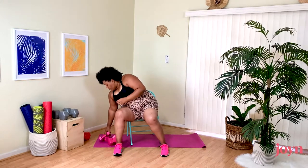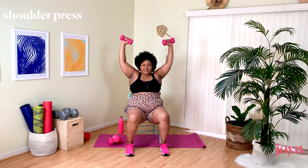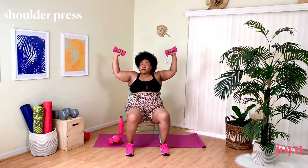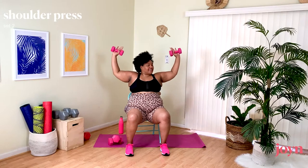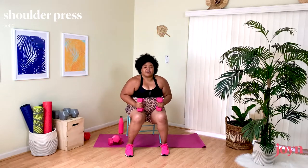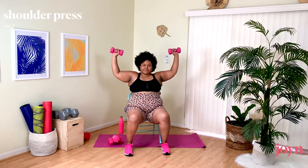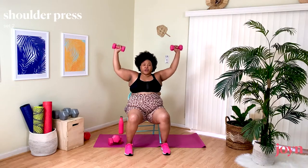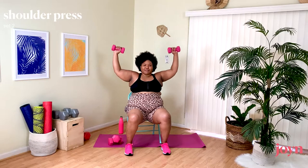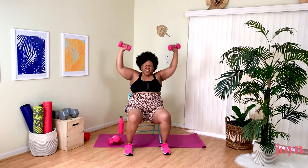Shake out the arms — coming into our Shoulder Press. Grabbing my weights again. Goalpost arms, up and down. Nice, strong. Remember, elbows back by your ears — not way forward or way back. If your shoulders get tired and you need to bring them down, shake them out for a quick second and then get back into it. It's okay to pause, it's okay to regroup — just don't quit. Five more seconds, I'm feeling it too.